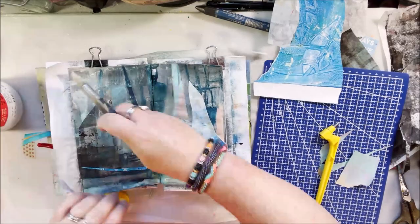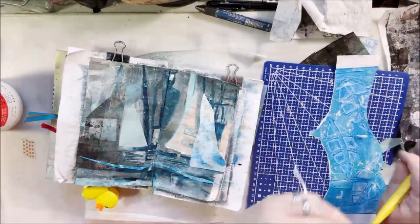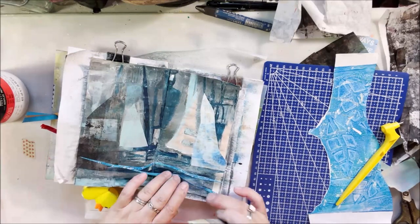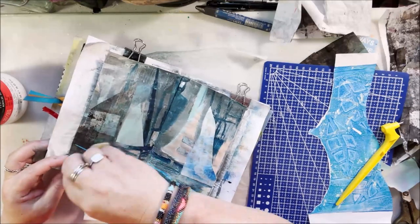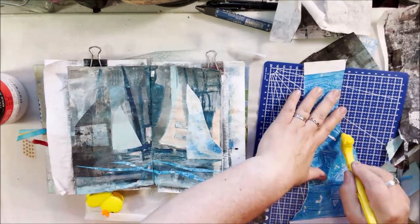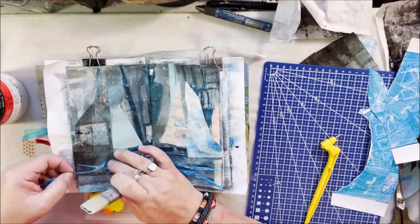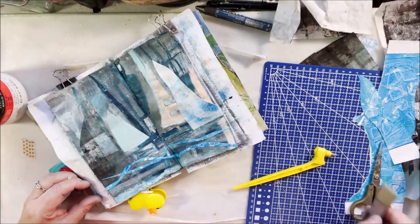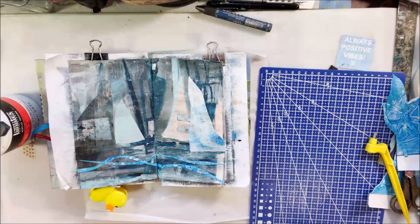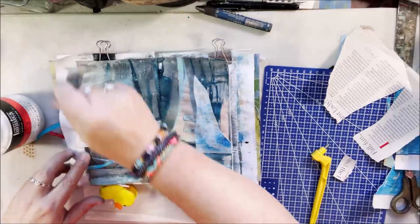I stuck it down first with the glue stick and then put some matte medium over the top. This one is paint on newsprint. I also added a darker one that had some scrapings of black and blue — one of those pieces of under-paper where I've scraped off excess acrylic paint, or rolled it off depending on whether I was printing or painting. I've got some wavy shapes at the bottom, which gives you a little bit more of that idea of water while being not super literal — the lines are wavy like waves, giving another hint.